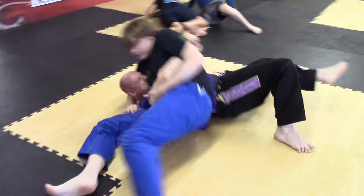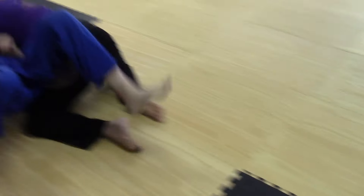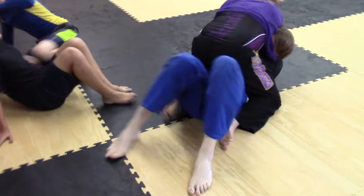Mat burn is another no-gi con — if you don't wear spats you're going to get mat burn on your knees, feet, and elbows. I end up getting a lot of mat burn, especially because my gym has tatami-surfaced mats that give grip but also wear down over time, so things get slippery anyway. Last but not least, I think there are more injuries in no-gi because of the speed and the ability to scramble out of more positions — in my own experience I see more people get hurt in this kind of training.